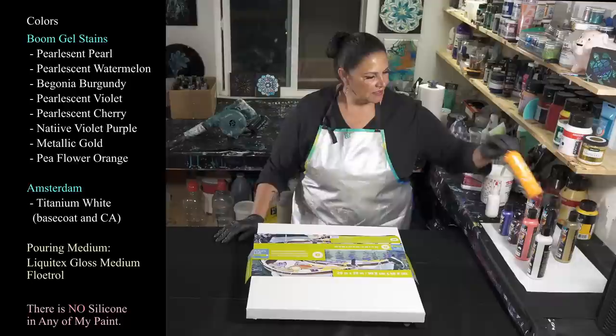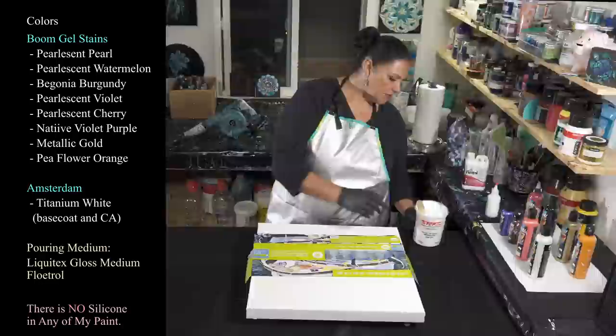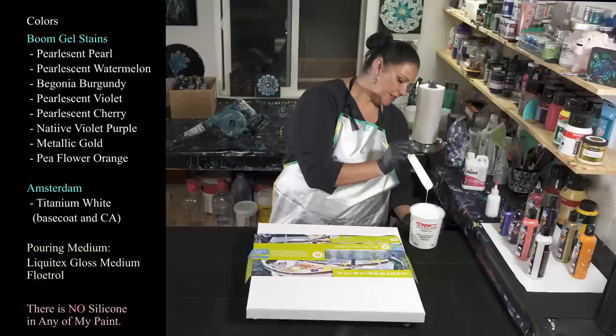You can see by the marks on some of these bottles that last time I used a base coat of white house paint. Tonight my base is Amsterdam Titanium White mixed with a little bit of Liquitex Gloss Varnish, some Floetrol, and some water. I'm hoping I've got the consistency right — not super thin, not super thick.